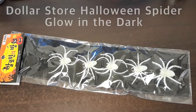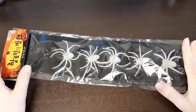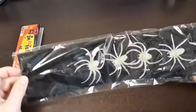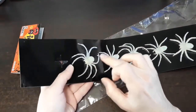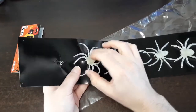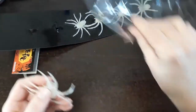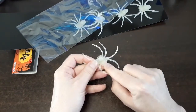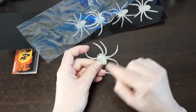These are nothing more than dollar store glow-in-the-dark Halloween spiders — all factory produced. I opened up the bag to show you: they have suction cups on the back, which is kind of cool. But we want to alter our spider because we want different kinds of spiders for our display. Looking at the spider, I realized the abdomen is kind of small on this one.